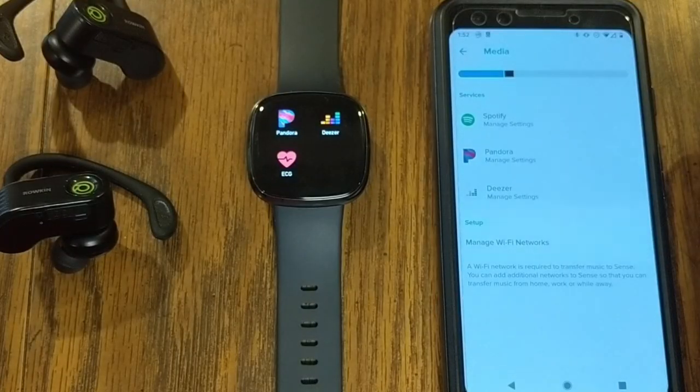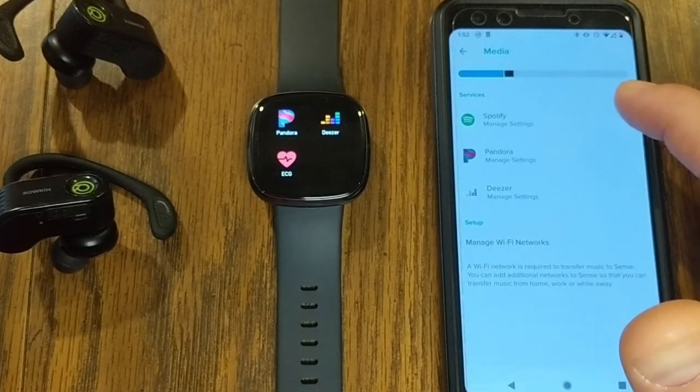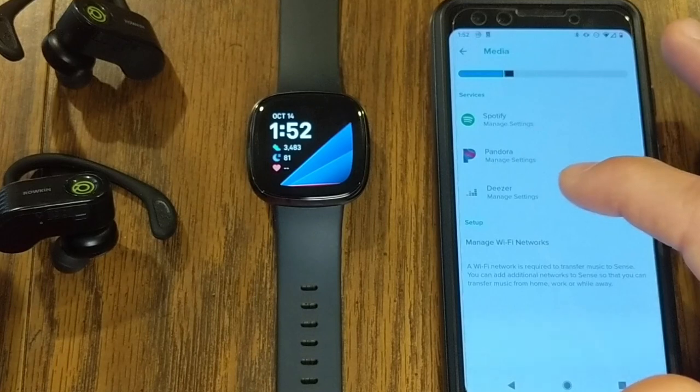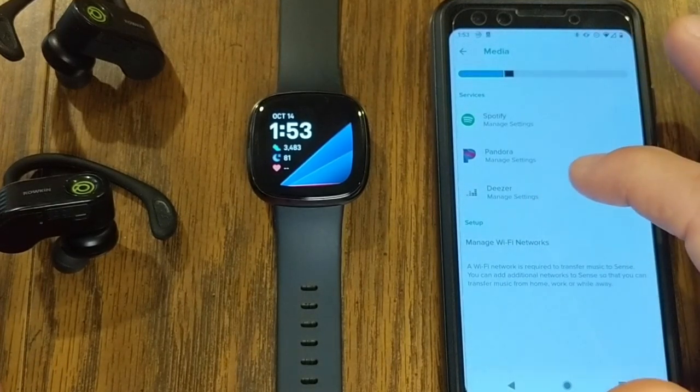Lastly, let's talk about Deezer. Deezer is kind of a nice hybrid, in my opinion, between Spotify and Pandora. You can listen to different playlists, and you can also directly listen to specific songs that you put into playlists you create, listening to those songs more on-demand.